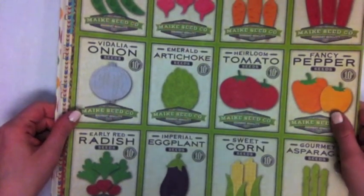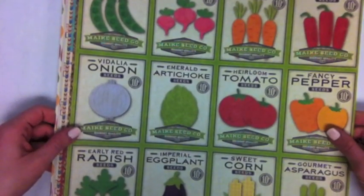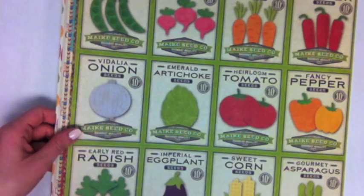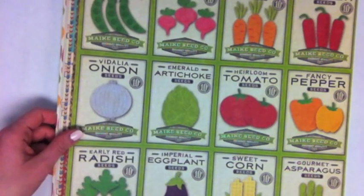Hey guys, this is Jamie Sorensen with the new Jillybean Soup Collections. I have the CHA Winter releases from 2013 in front of me, and we're going to start out by looking at the Fresh Vegetable Soup line.